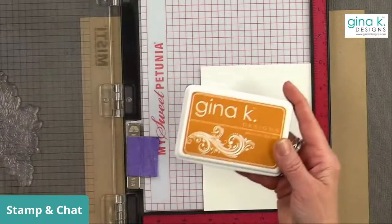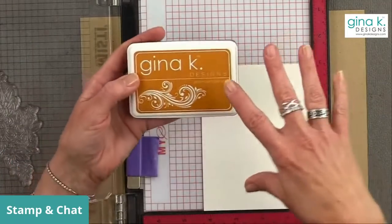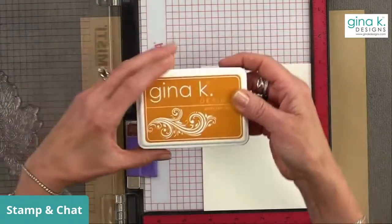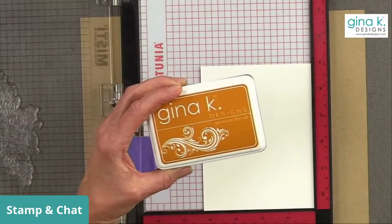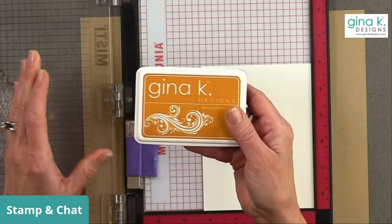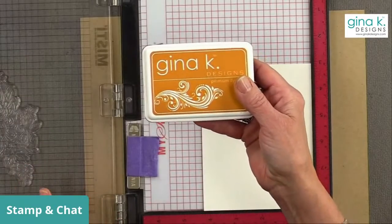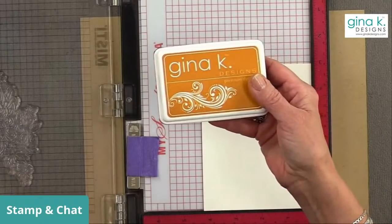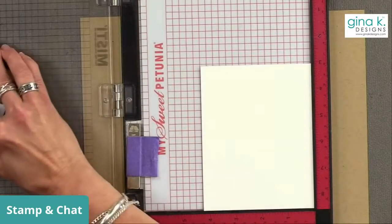I'm going to use some honey mustard ink, which isn't a great color for line art stamping, but the reason I want to use this color is because I'm going to do some embossing afterwards using gold embossing powder. I want an ink that works really well with gold so if a little bit sticks out it still has that gold feel. If you're going to use silver embossing powder, use a gray ink instead; for copper, use something more orangey. So I'm using honey mustard and inking up my image really well.